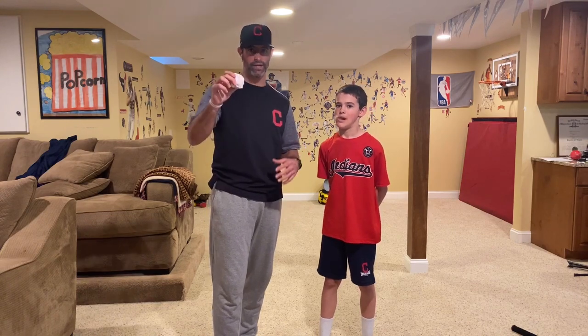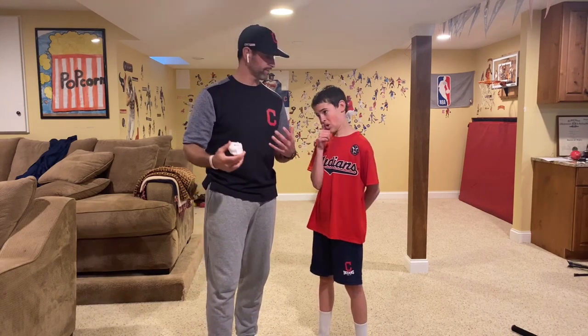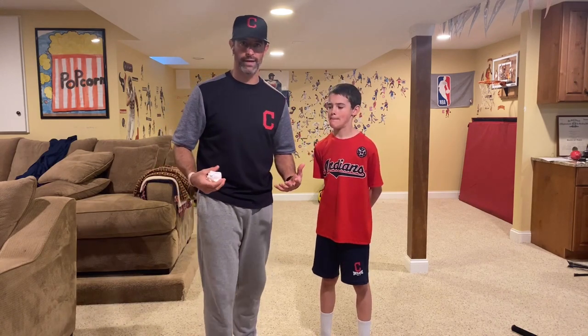And Tyler Naquin — shout out to Tyler — this is his game. When he came to talk to the kids, he taught us this game that when he was growing up, he would play in his basement, in his garage, and he called it paperball. So obviously we're here at home.